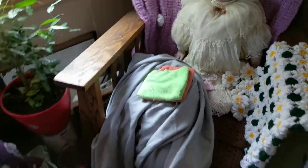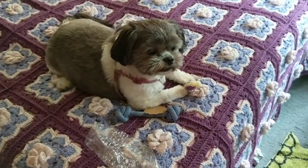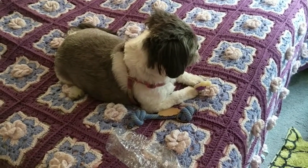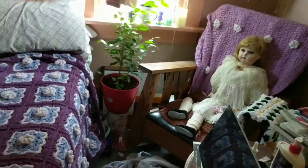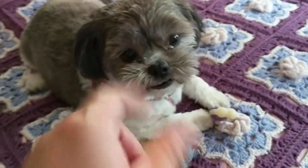Cute puppy, huh? She's so cute. Look at mama, look at mama — what are you looking at? The seats fell off, huh? Yes, you're so cute. Say hi to grandma.